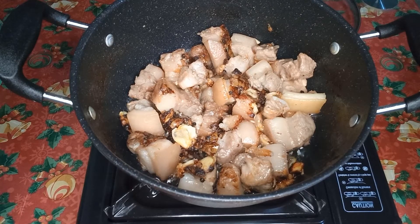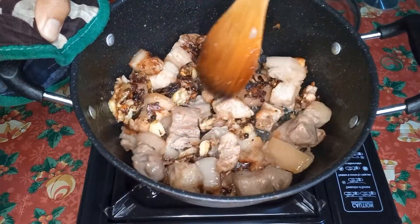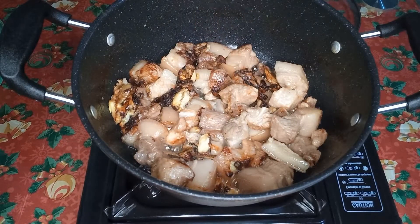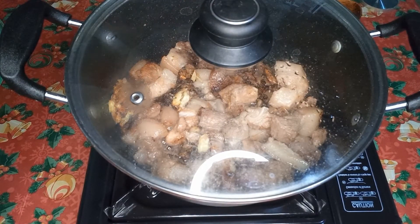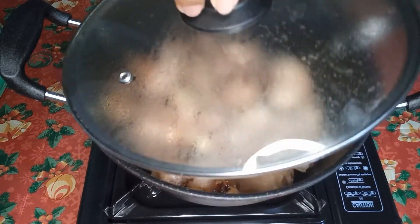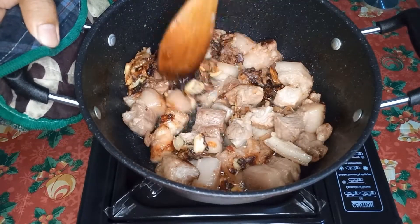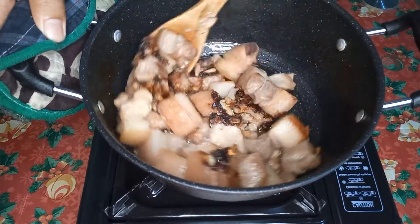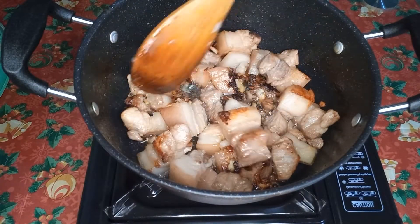So nasa medium fire pa rin sya para hindi masunog yung karne. So ang sarap na ito guys sa bahaw. Ang bangu-bangu guys — adobong puti!